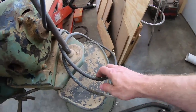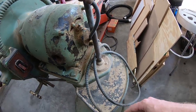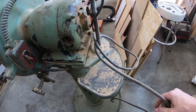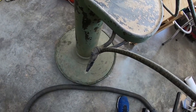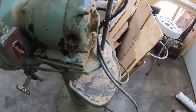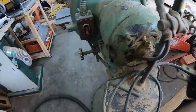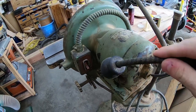As much as I love this fabric-clad cable, I'm probably going to have to replace it. First of all, it's probably loaded with asbestos, but second of all, this splice right here is just a little sketchy at best. Then this plug — this thing is ancient. I wouldn't be surprised if this was the original cord and plug for this unit.